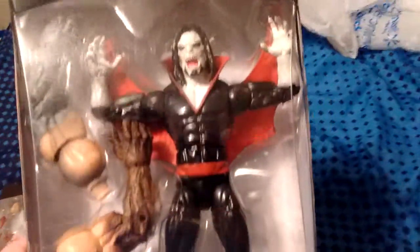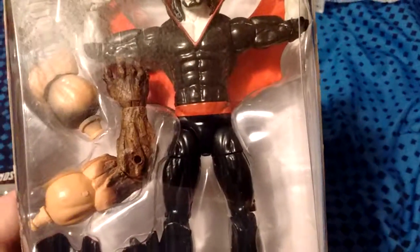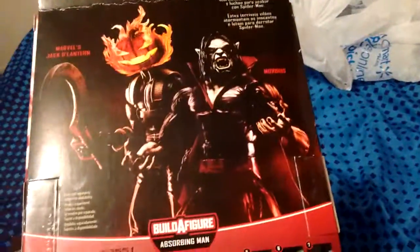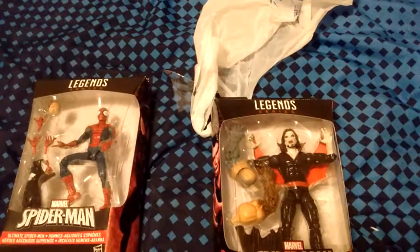Next in the series, the same series, Morbius. He's a villain and he's also a vampire — another collectible to have. But yeah, that's it everyone. Stay tuned for some gameplay. Bye everyone.